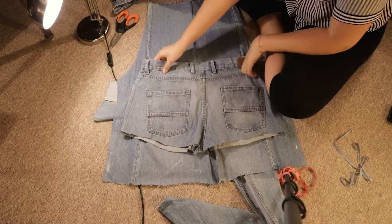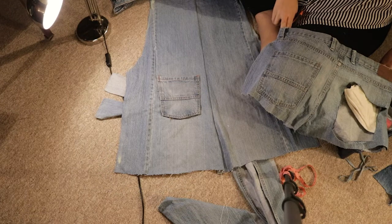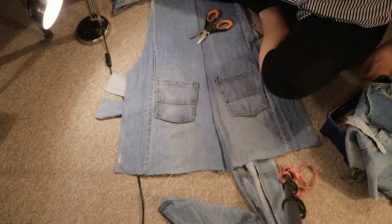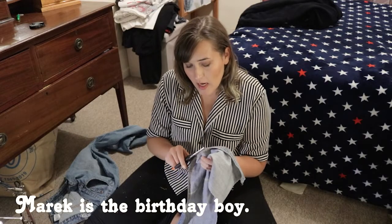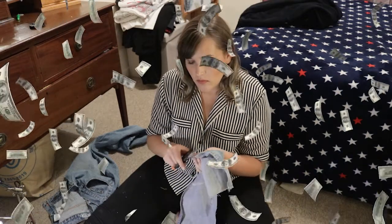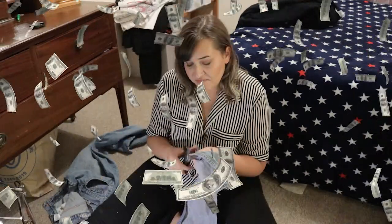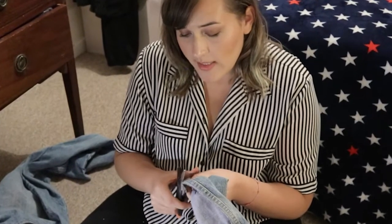Now figuring out where I should put those pockets. I'm sorry, Marek. I cannot buy you anything at the moment. When I'm gonna be rich, I will buy you something nice. But today you're gonna get this.